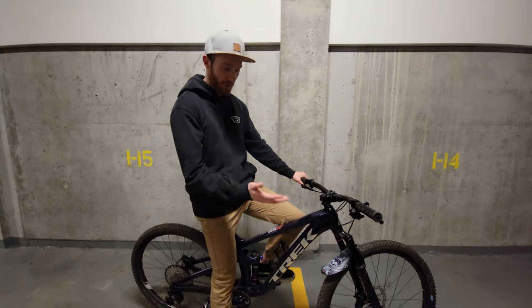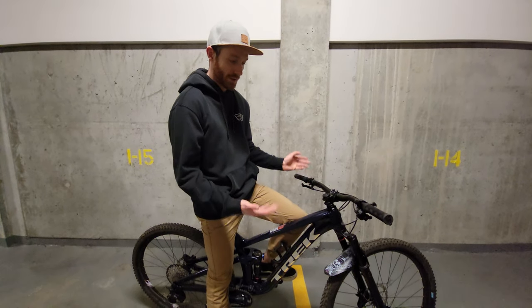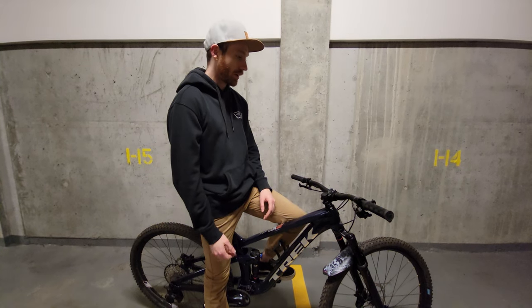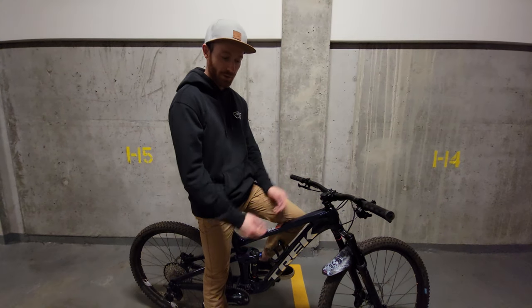I'll start by going over the individual components and how I like them, and then I'll talk about the bike as a whole. I guess we'll start at the front and work our way back.